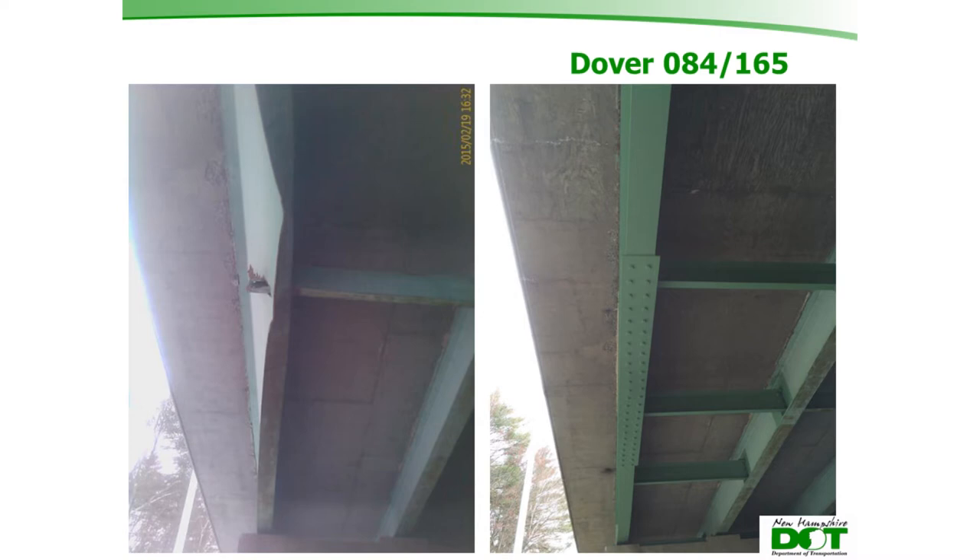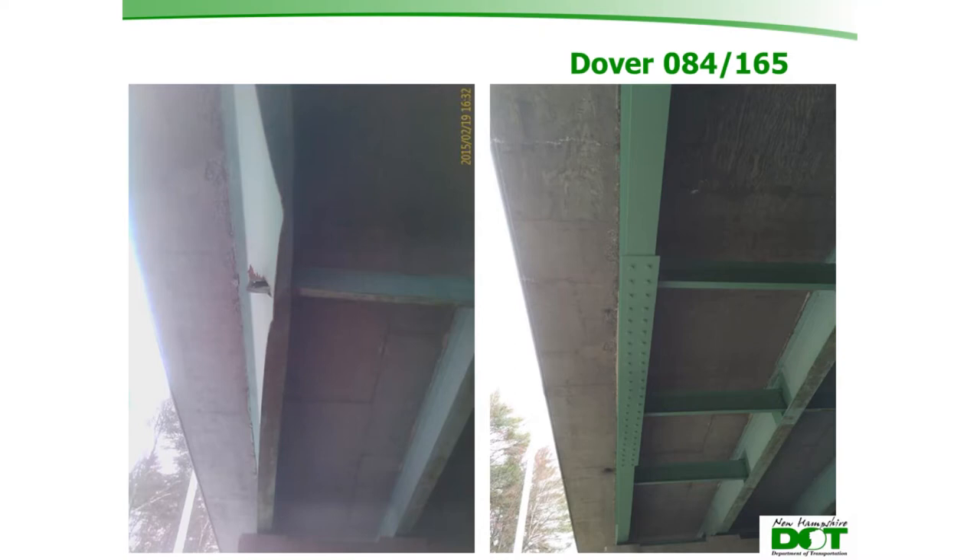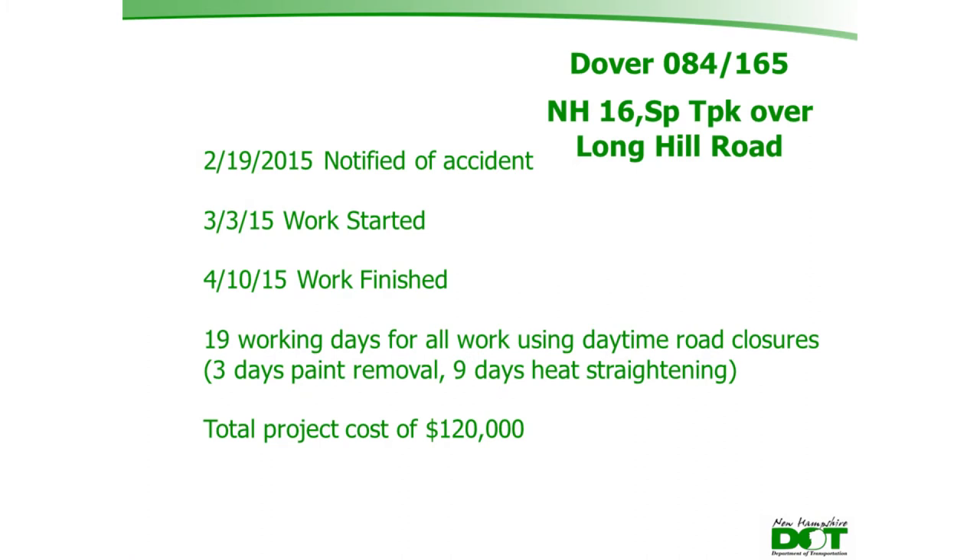The 18-inch displacement was reduced to approximately half an inch. The bottom flange was brought up close to its original position, though the bolt pattern reveals a small remaining imperfection that couldn't be fully corrected. Work started on March 3rd and was completed April 10th — 19 working days total, including three days for paint removal and nine days of actual heat straightening, using daytime lane closures.